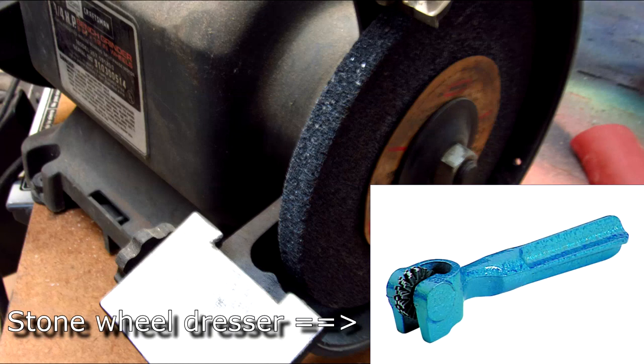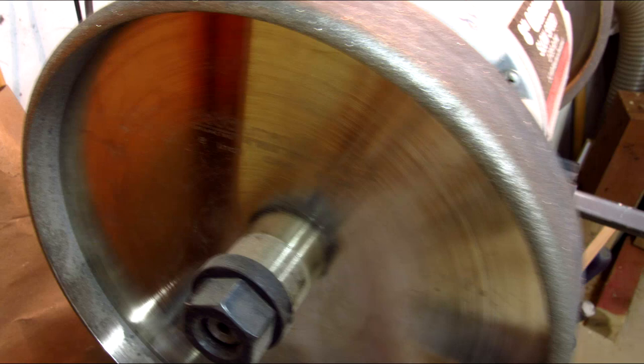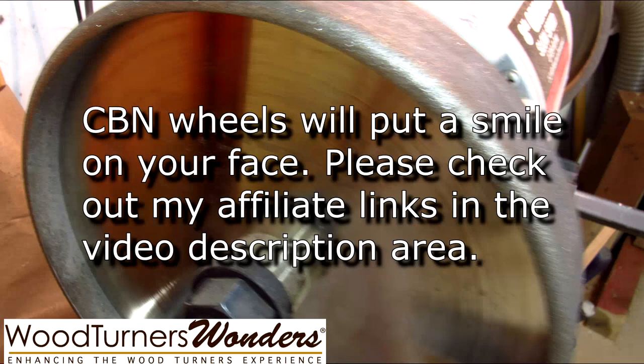You also have to dress carborundum wheels constantly to keep the surface clean and flat. They're totally unsuitable for modern tool steel used in turning tools. If you have a six inch grinder with a gray carborundum wheel, you'll want to replace it with a suitable aluminum oxide wheel. Other than that, I would think twice before putting more money into a six inch wheel, since you'd also need a grinding wheel dresser. I wouldn't invest in a fancy bushing or balancing system, and I would definitely recommend against investing in a CBN or cubic boron nitride wheel for a six inch grinder. I would suggest saving your money to upgrade to a slow speed eight inch grinder when you can afford it.